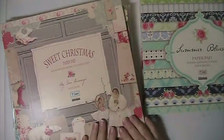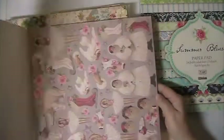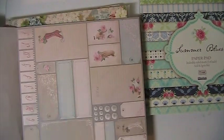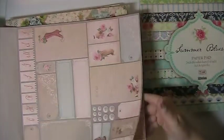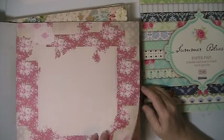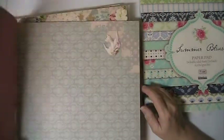And this one here — it's Sweet Christmas. You're getting three — this is a full pad. You're getting three of the punch-out ephemera. These are double sided. These two and this one here, and there's three of each sheet.